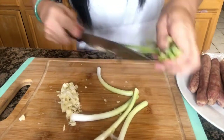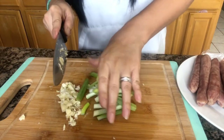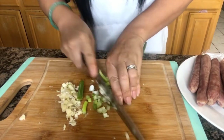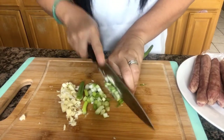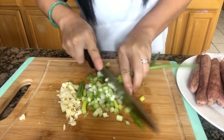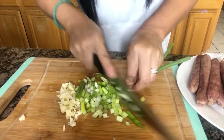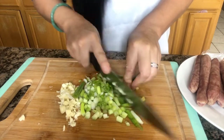For spring onions, I have four spring onions, just cut them a little tiny. For the spring onion, I use it at the end — after the food is done, I just put it on top.